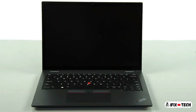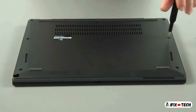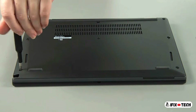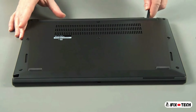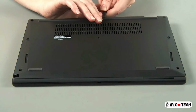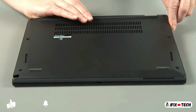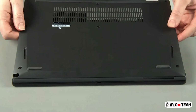The system will shut down and the battery is disabled. Loosen eight captive screws. Use a non-metallic pry tool to unclip the cover around the edges. Lift the cover and remove it from the system.